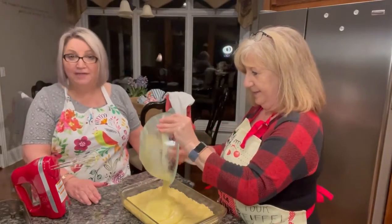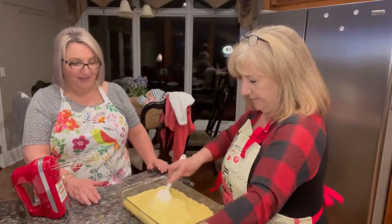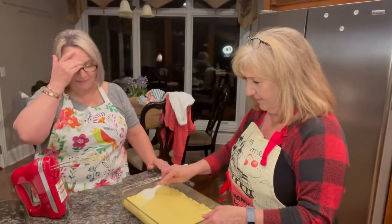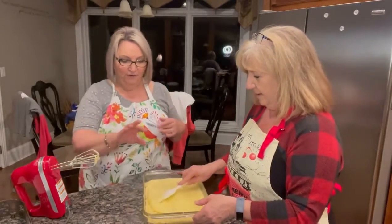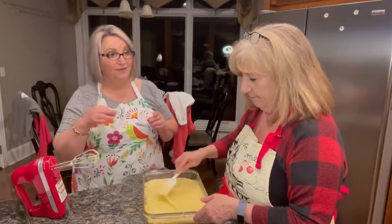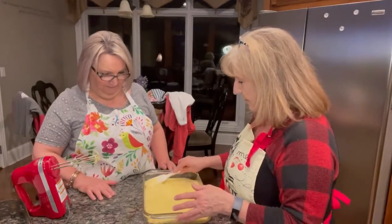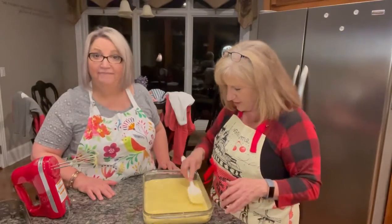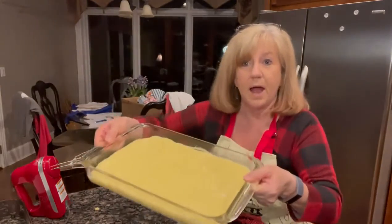So we've got the buttery crust and the yummy, buttery, sugary, cream cheesy filling. It does look a lot — I know — but when you bake them, something magical happens. Some people make something called magic bars and they do the same thing. There's a great separation that takes place in the oven where the crust gets all brown and toasty and the top is still yellow and fluffy. So we're going to stick them in the oven and be back in a minute to show you what they look like.